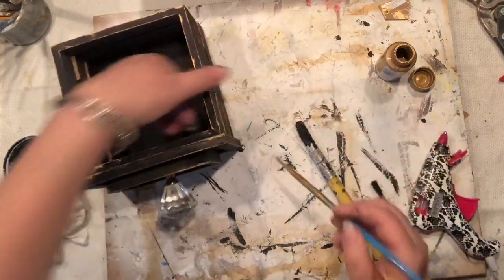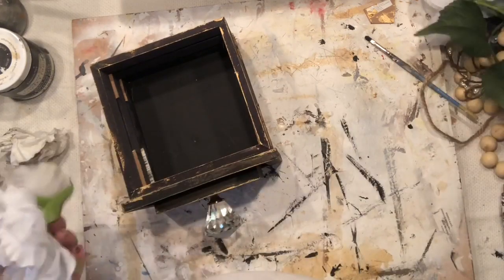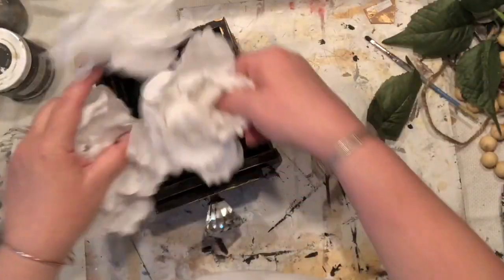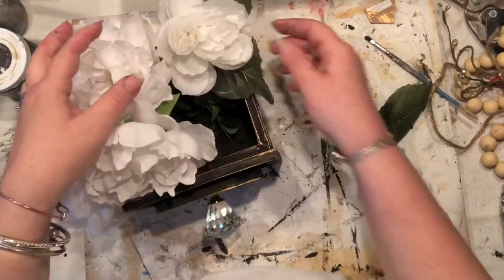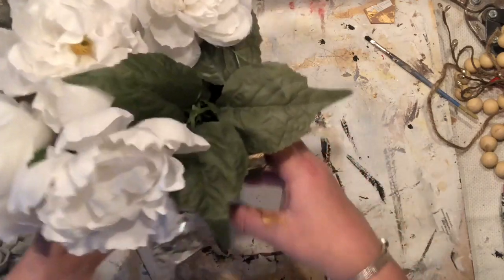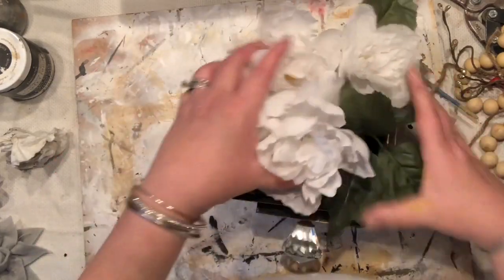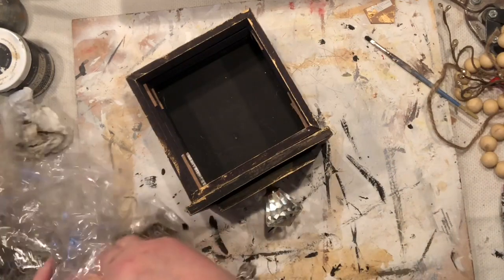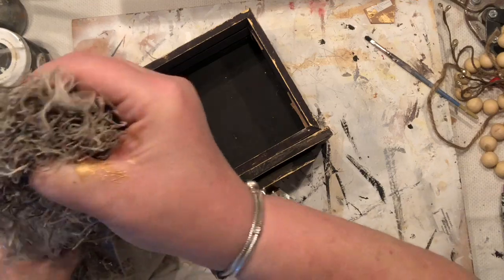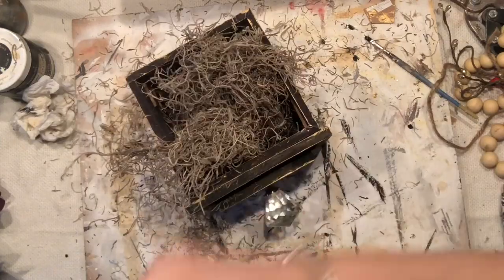I don't know if in all the mess of forgetting to turn my camera on I showed you, but I did paint the little doorknob base with gold. I have some floral picks on the side — you could put them nicely into this drawer and decorate it with whatever flowers you're going to be making. I'm going to build up a little garden in there. I also want to use a little Spanish moss to just fill in my box.